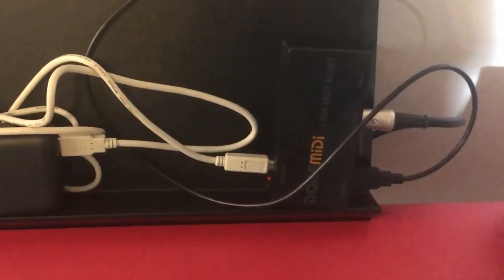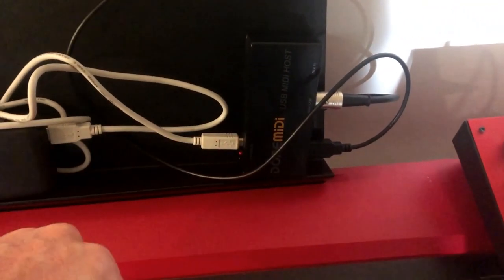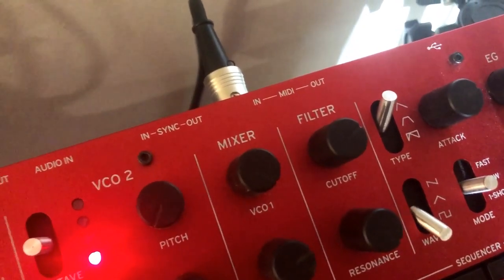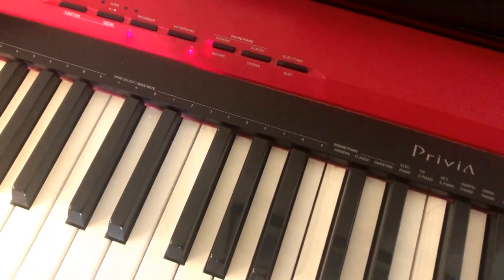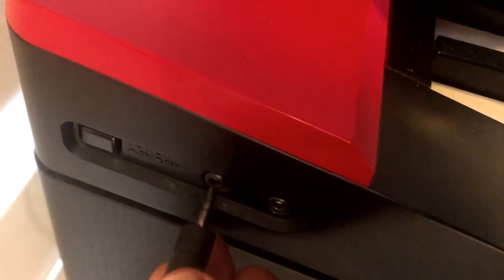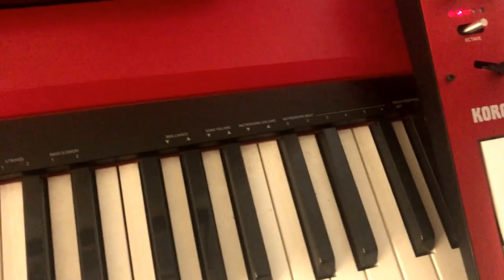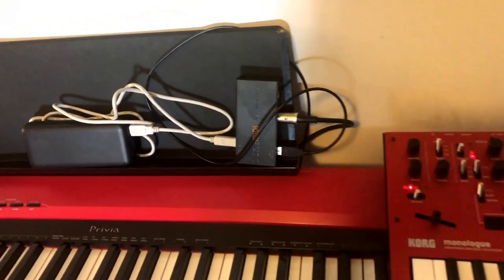So we should be set up correctly here. We've got some battery power going into the Dore MIDI, MIDI out to the MIDI in on the device you want to control. Power is on, everything's on channel one and we're getting nothing. Let's change the MIDI around and see if it works in reverse. Headphones go over to the keyboard — should be hearing piano, but no. So that's our first Dore MIDI experiment: no dice.